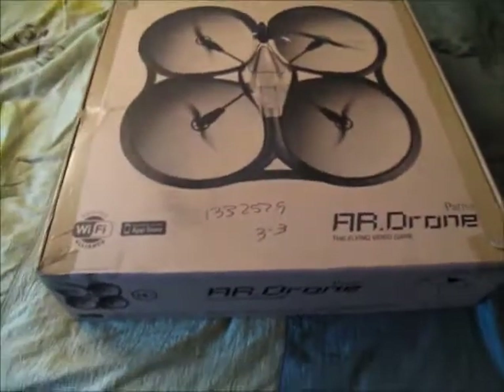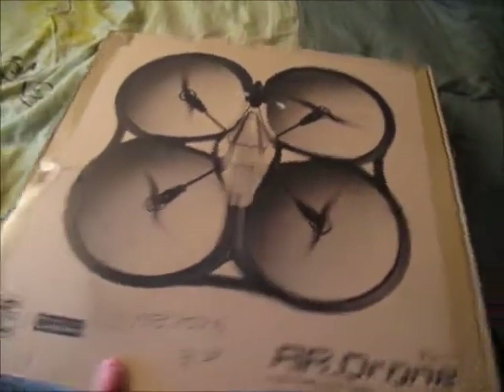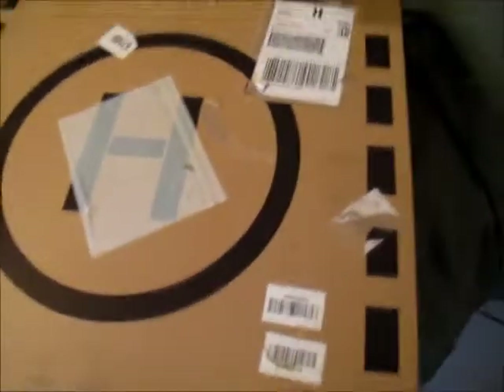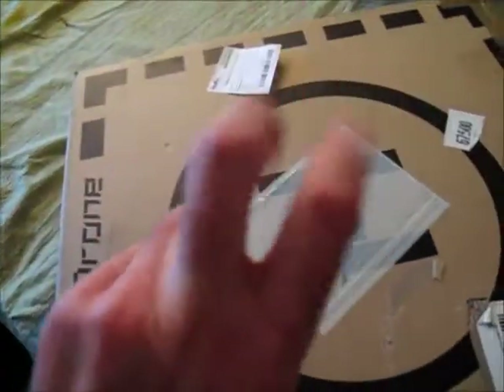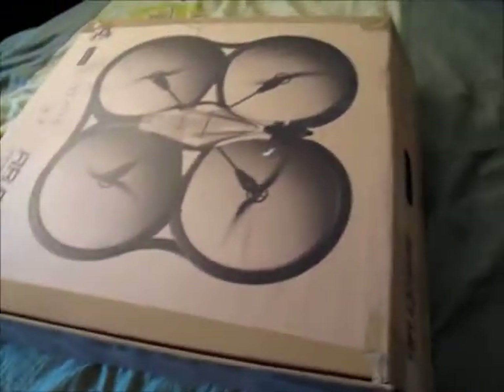This is the unboxing of the AR drone. Unfortunately the shipper decided to put the shipping stickers on the helipad that comes with it. I've already taken the liberty of peeling the tape back so we can open this much easier.